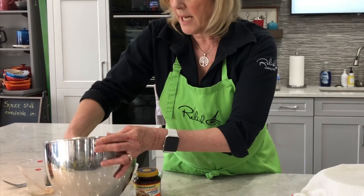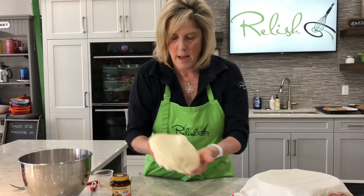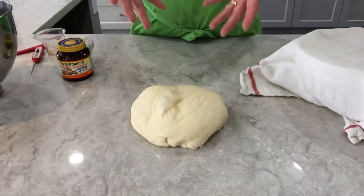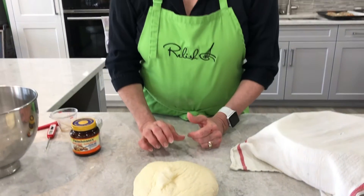I'll take it gently out of my bowl and it's beautiful and soft — we've even got a really nice air bubble on there. It's now ready to be made into two little 12-inch thin crust pizzas or one larger 12-inch thicker crust pizza. And that's how you make a pizza dough.